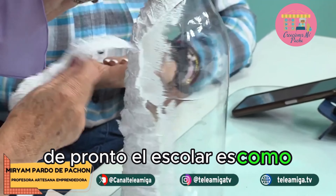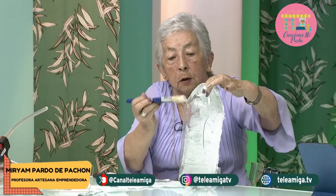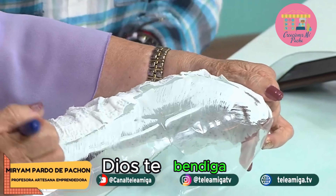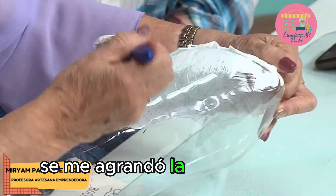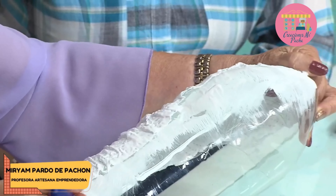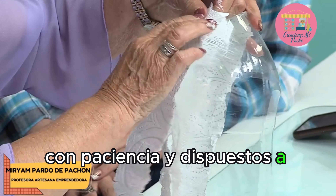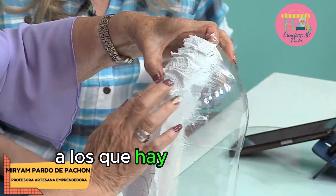De pronto el escolar es como muy suave. Aquí seguimos hasta completar todo el cubrimiento de la botella. Por aquí dicen: gracias Jazz por traer este lindo proyecto desde Bucaramanga, saludos, Dios te bendiga, saludos a la tía. Este es un poquito demoradito, pero si lo hacemos con paciencia y dispuestos a que lo vamos a lograr, son proyectos a los que hay que dedicarles tiempo.